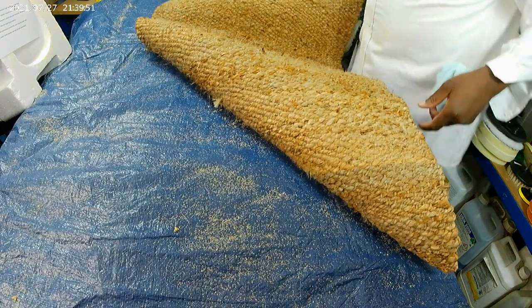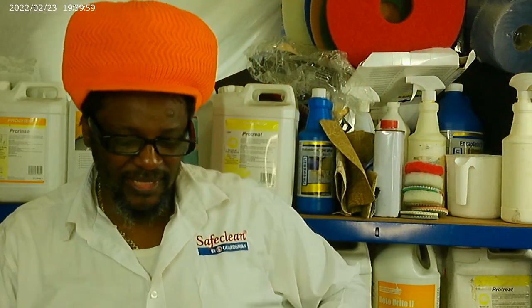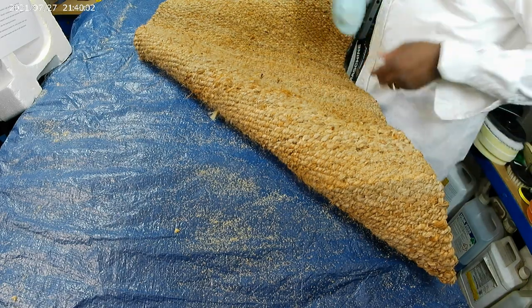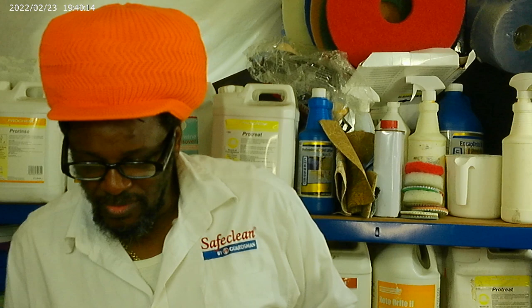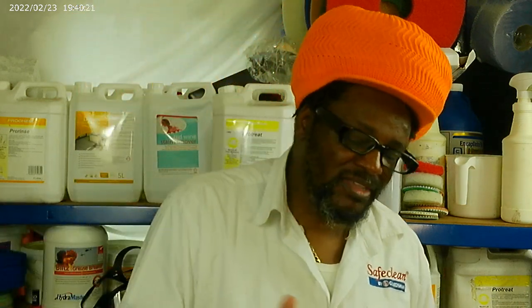So guys, thanks for watching. This was just a quick demonstration of how we clean natural fibre rugs — anything that can't be wet cleaned, this is how we would clean it. Save Clean Walking TV — remember to like, share and subscribe. Keep on watching, and thank you for all your support. I'll see you next time.